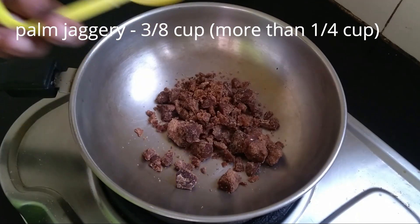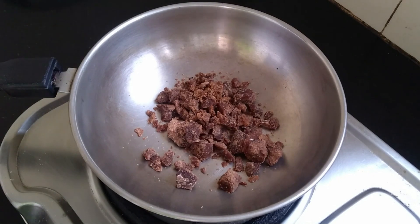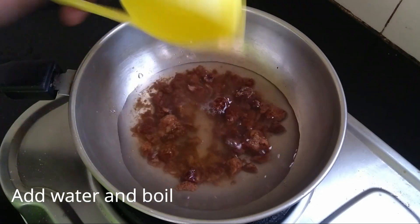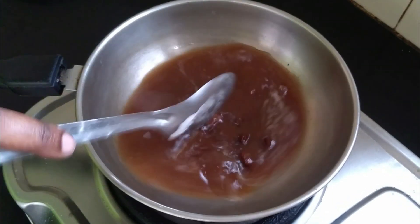We will make the paste in the first cup of this cup. The paste is done in a pan and put it in the pan. It will be cut and it will be washed and dried.